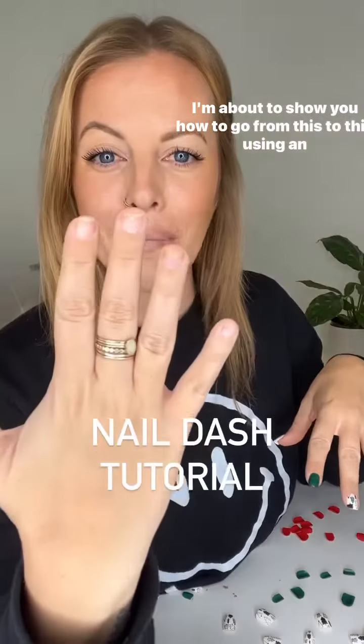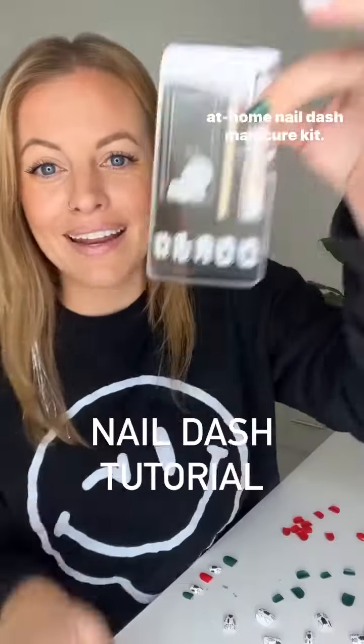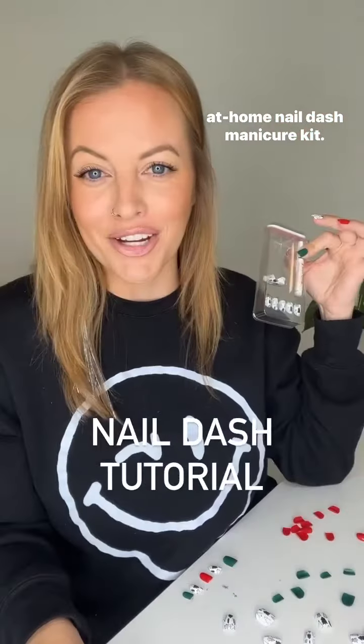I'm about to show you how to go from this to this using an at-home nail dash manicure kit.